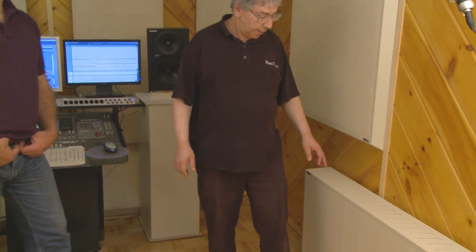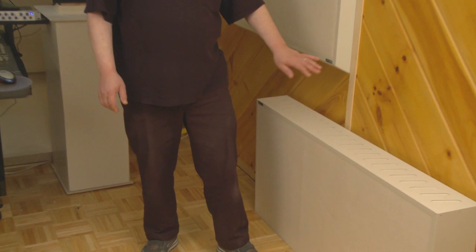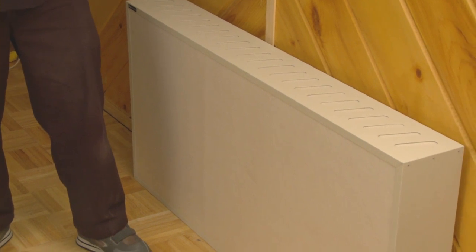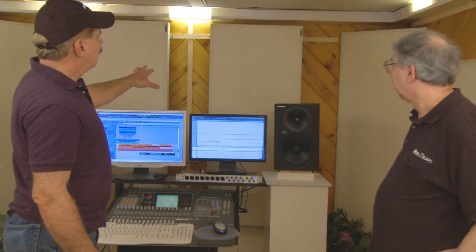We also have six-inch-thick Mondo traps. Normally traps in a floor corner like this would be at an angle, but these are six inches thick and we really didn't want that because it would stick into the room too much. This room is about 16 by 11 and it's just not really big enough to be putting a lot of traps on the floor. So we have in the front of the room Mondo traps and corner Mondo traps. Corner Mondo traps are nice because they fit right in the corner, take very little space, and yet you get maximum absorption.